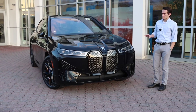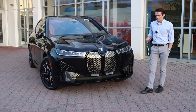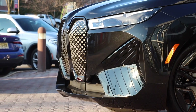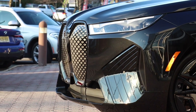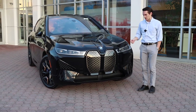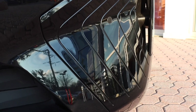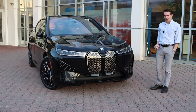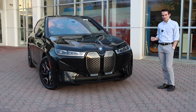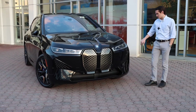On the front end, the iX M60 doesn't differ too drastically from the standard iX. Unlike some differences between an M Performance car and a base model, the iX M60 actually shares the same front end with the entry level when equipped with the Sport Line. The same Sport Line bumper from the iX xDrive 50 is found on the iX M60. That includes areas designed to emulate side air intakes, found on both sides in a nice black plastic, with actual functional vents you can see right through on the left and right side.